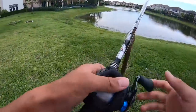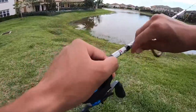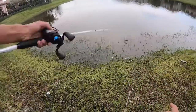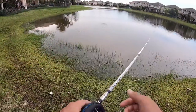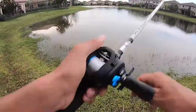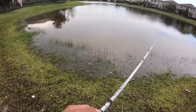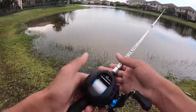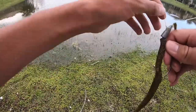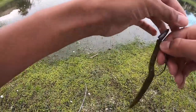Welcome back to another episode of Fish in Florida. Today is going to be a little different style video — I don't have too much time, about an hour, so I'm not going to take much b-roll, just going to try to get on some fish. I'm actually using a new reel; my birthday is coming up on May 16th and I got this new Shimano SLX. Today I'm just going to be testing it out and fishing with it.